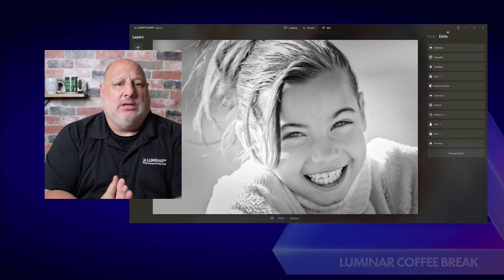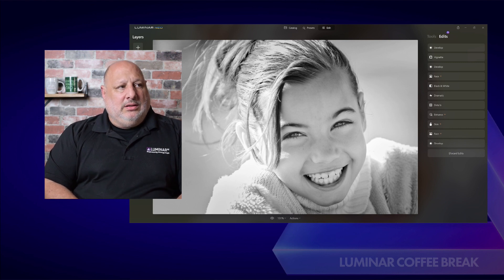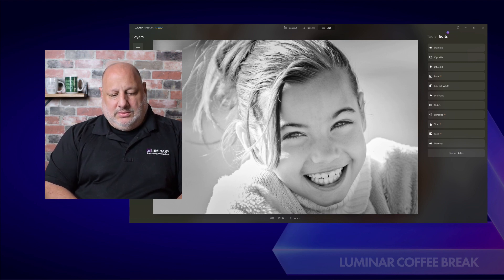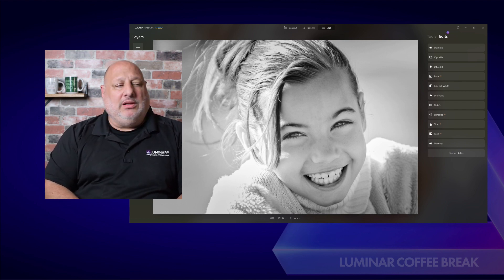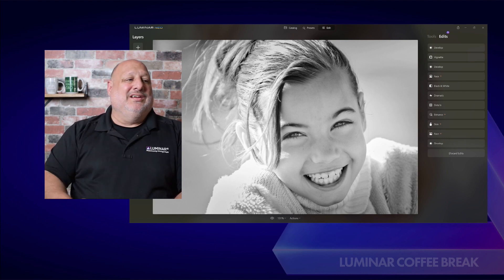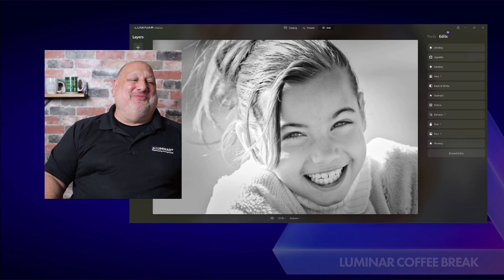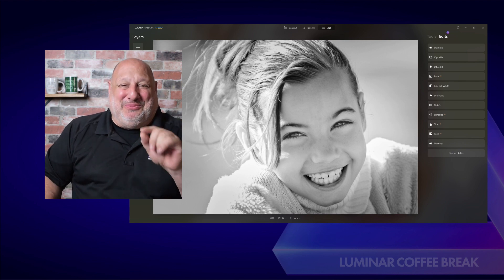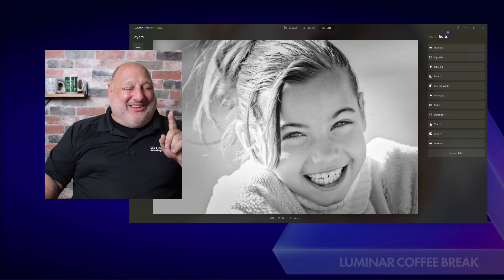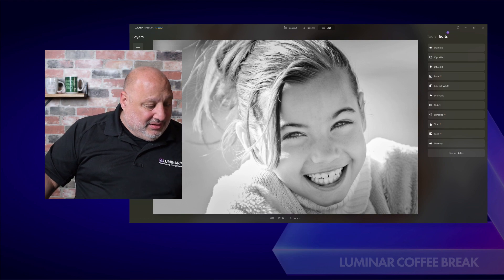Phil has his hand up. Phil pointed out: you would have to put the preset in first before using your own tools. If you use your own tools and then the preset, it would erase everything you did below it. You are awesome, Phil — that's Phil's polite way of saying, hey Vanelli, you forgot to mention that if you were to apply the preset after, it would overwrite your edits. Thank you, Phil.